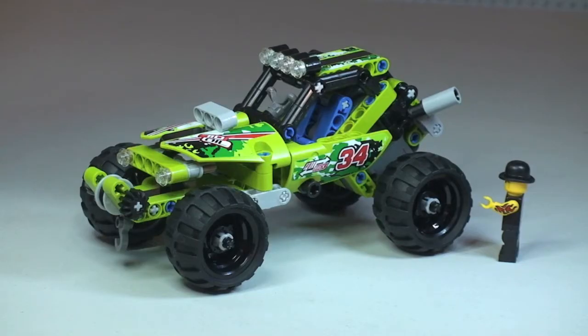That's my review of this set complete. Just to recap, this is the LEGO Technic Desert Racer set 42027. Hopefully you enjoyed this review — if you did, please give it a thumbs up. Any comments, feedback, or questions are welcome down in the comment section. If you haven't done so already, please go ahead and subscribe to my channel. I look forward to seeing you all in the next video. Cheers!